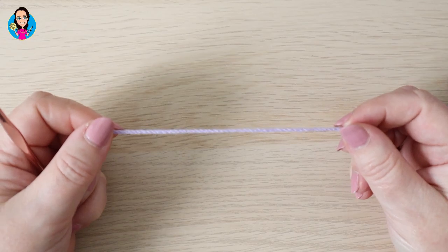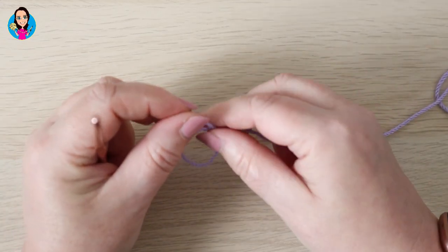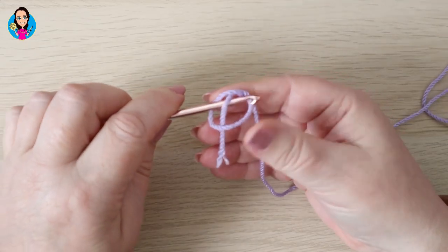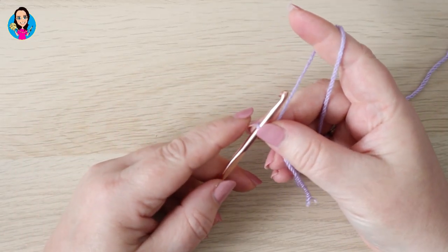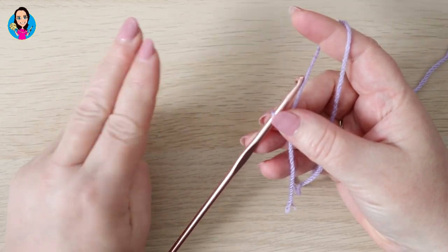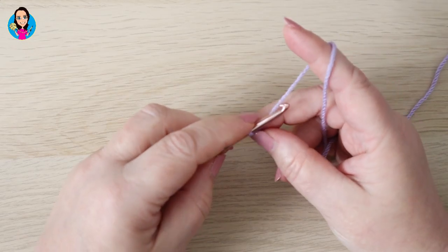So to begin this mini basket weave stitch we need to make a foundation chain. We're going to make a slip knot — you can do this in whichever way you prefer — and we need to make our foundation chain in multiples of four, plus two extras for turning and giving us the height for our work.